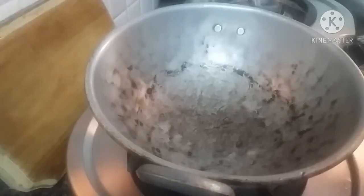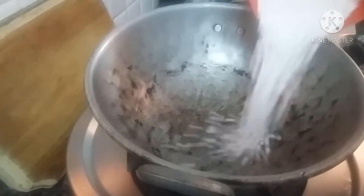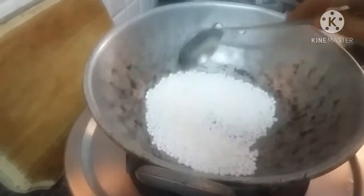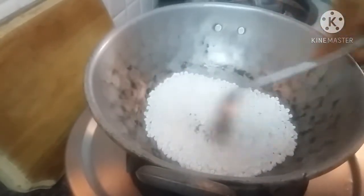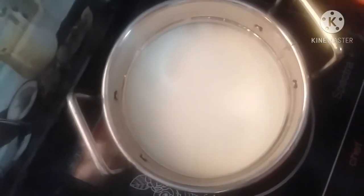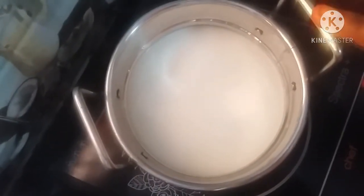First, we'll put a bag of jabs in the bottom of the bag. Let's put it there on the bag as well. Now, if you look at this side, there is a cup of flour in the induction.